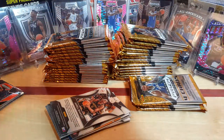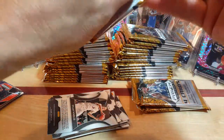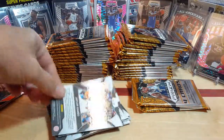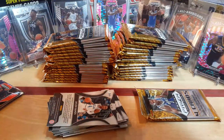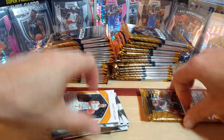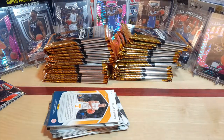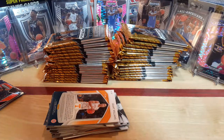One box down and five more to go. I'm going to try to keep it under 30 minutes if at all possible. That was a Zion-heavy pack right there.